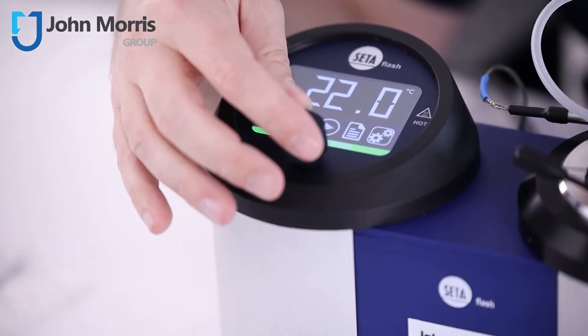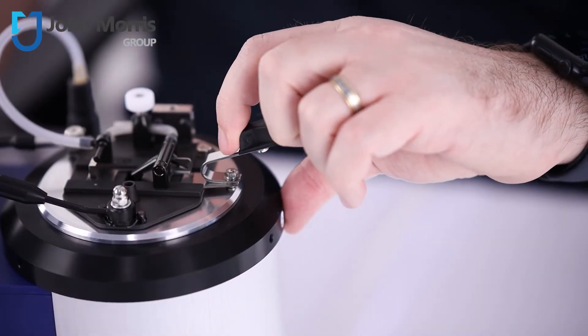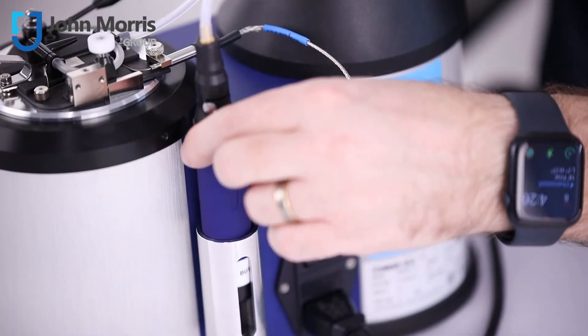This unit provides a fast and reliable flashpoint result in conformance with common ASTM methods such as D1655, 3278, and others.